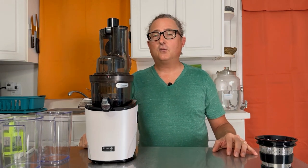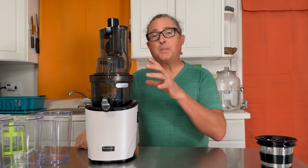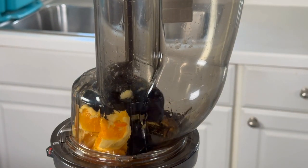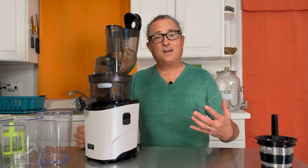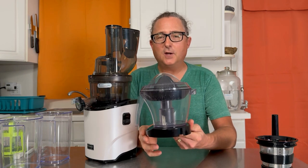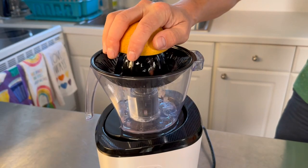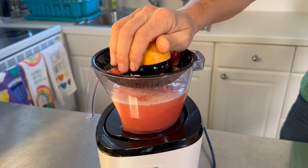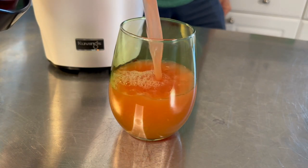This juicer does not come with a citrus attachment standard — and most other vertical cold press juicers in this category and price range also don't. You can easily juice citrus using the larger feed chute by dropping them in whole, though you do have to peel grapefruits, oranges, lemons, and limes first, which takes some time. If you want to save time, Kuvings offers an add-on citrus attachment — you remove the main juicer, drop the attachment on, and use the Revo 830 as a juice reamer by cutting citrus in half.